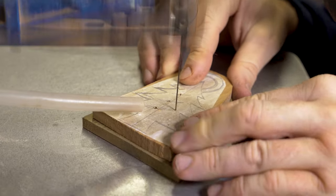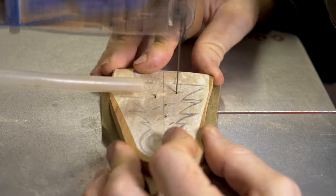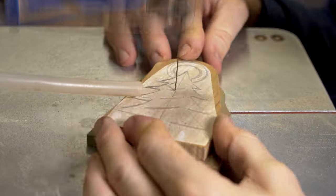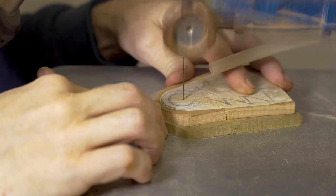Once we've done that, the preparation is ready for getting onto the scroll saw. As always we start off by doing the pierce work first. We've got three little pieces cut out inside the tree, creating that tinsel effect.